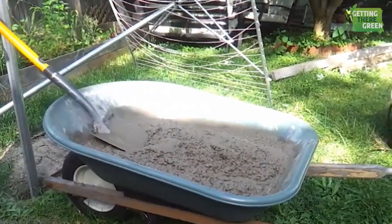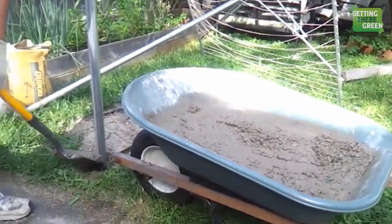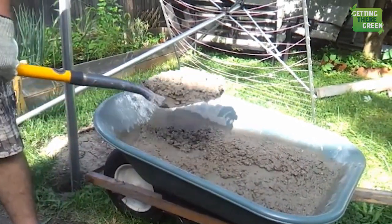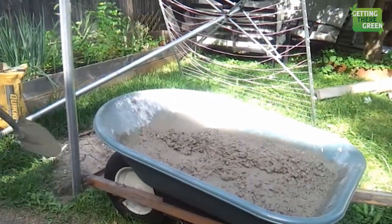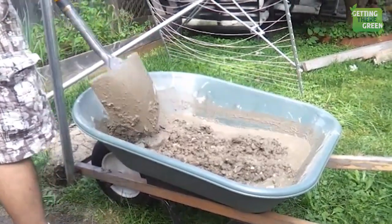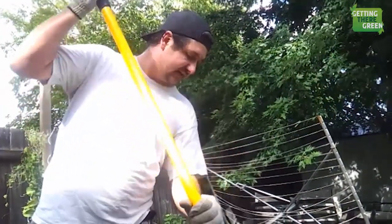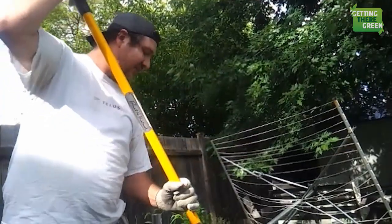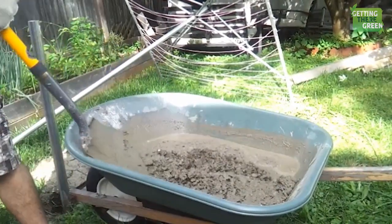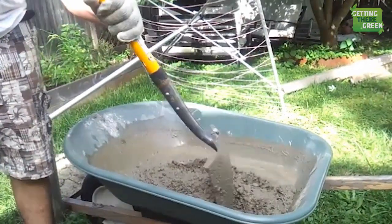We are going to start shoveling this into the hole. Get yourself a nice solid shovel and it goes right into your hole. Also, a word of warning: when mixing concrete, be careful not to get any on your skin. Concrete can be corrosive and can burn your skin — sometimes you get it on you and don't realize it. Depending on the type you get, be careful.